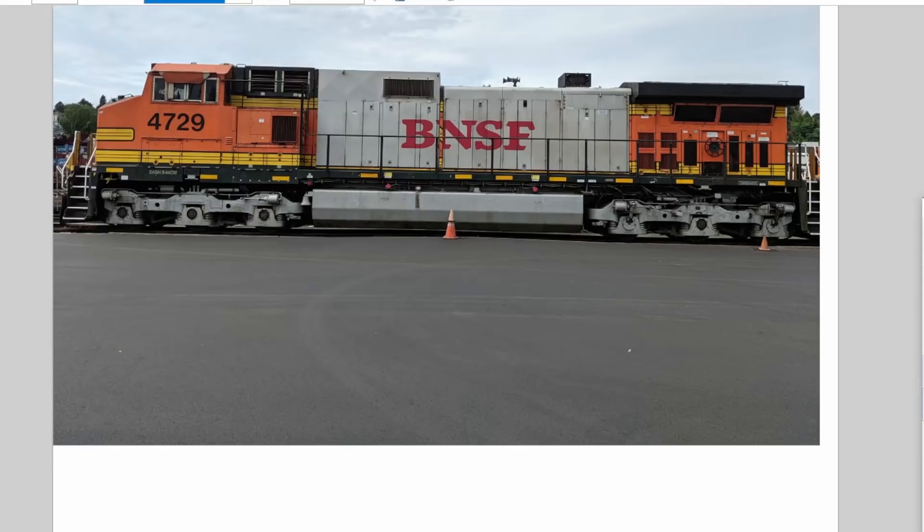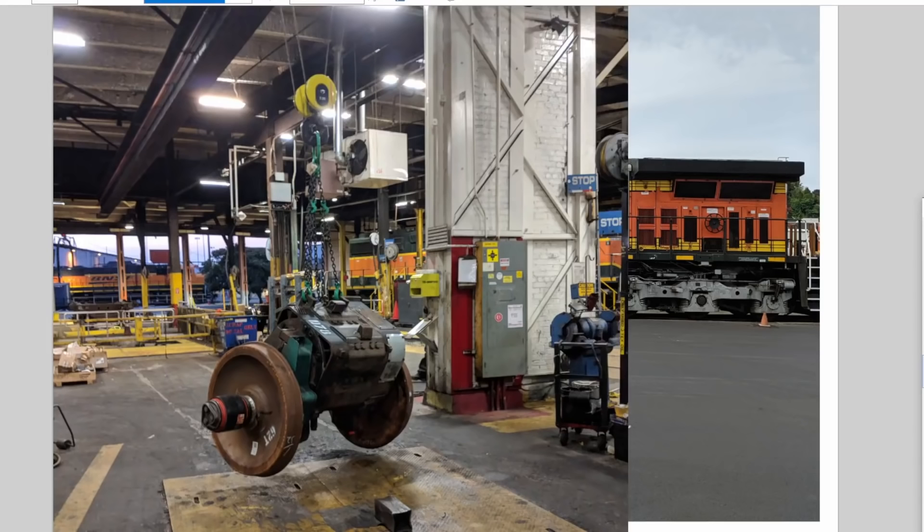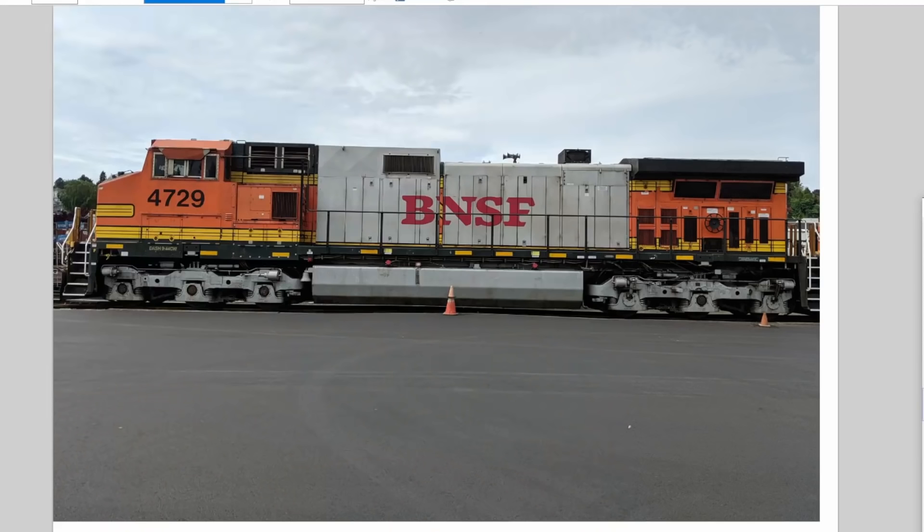So in our level one: big diesel engine inside the body powers a big alternator inside the body — and it really is a big alternator — which then powers our traction motors. That is how our locomotive moves. It is a diesel-electric locomotive. So let's learn a little bit more about the engine.